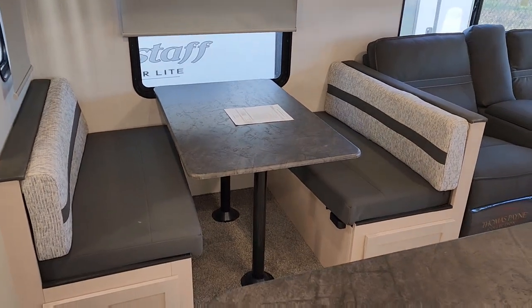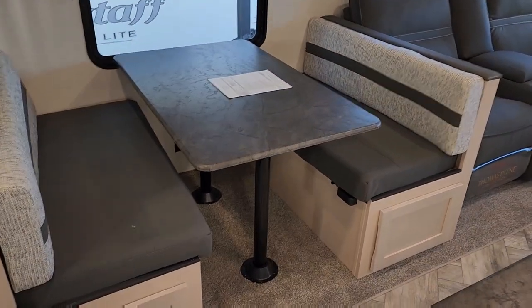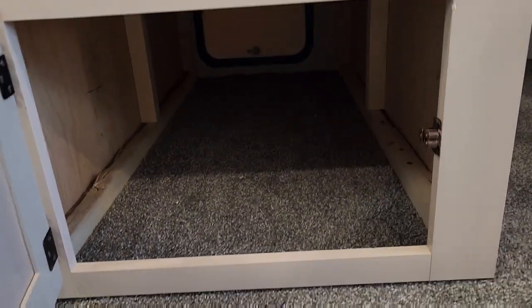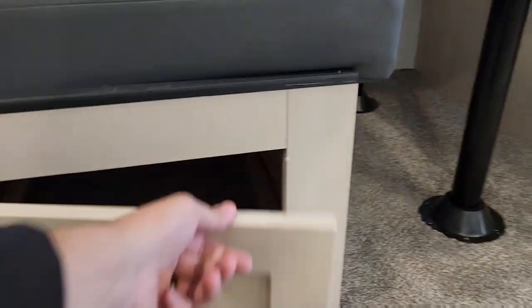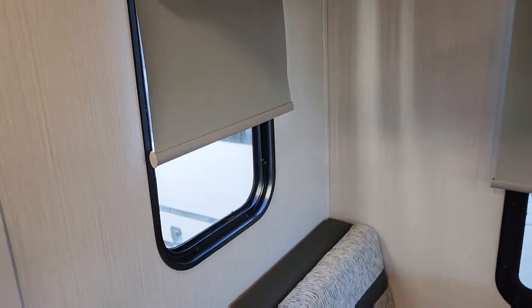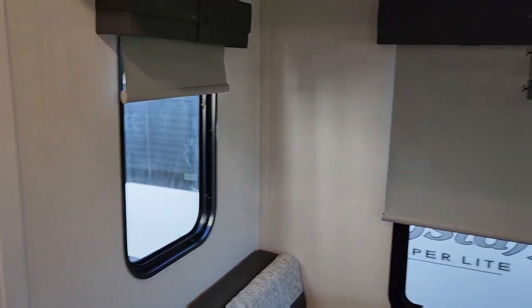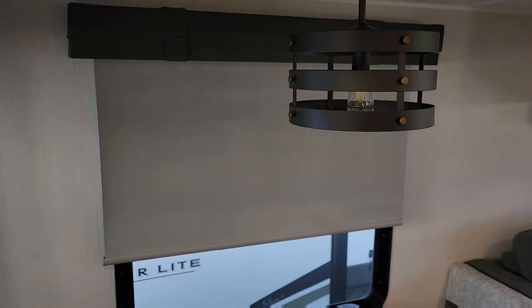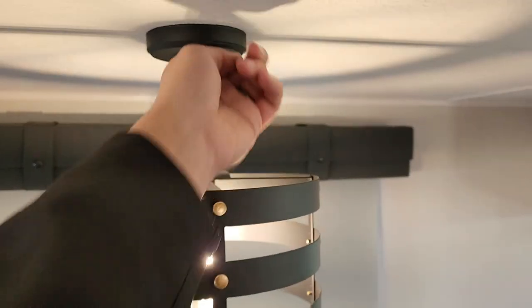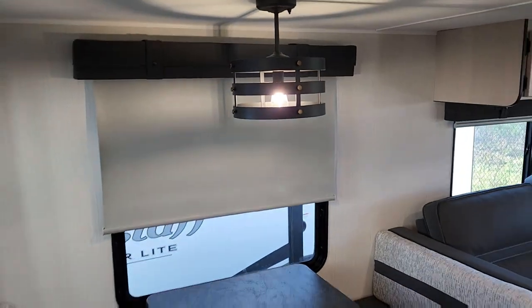Taking a look — this is your dinette, and it does fold down to be a bed as well. This is where that outside storage was that we saw. You do have nice roller shades — not the accordion style, just pull them down. Much easier. These lights are controlled separately, not all on one switch — you just have the button right up here. Looks really nice.